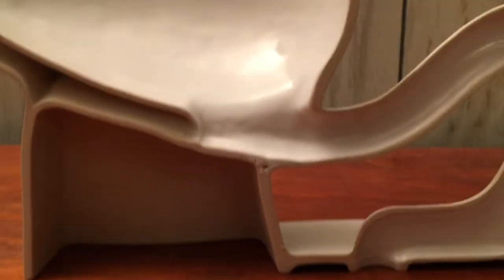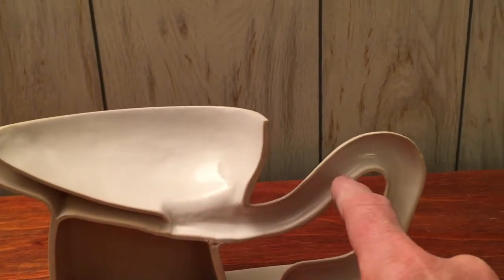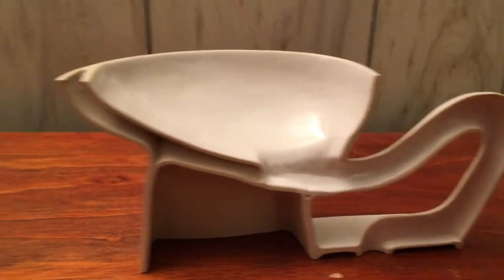I also had the idea to maybe put clear resin in here to show the water — basically the water line in the bowl, the siphon, and in the trapway too.